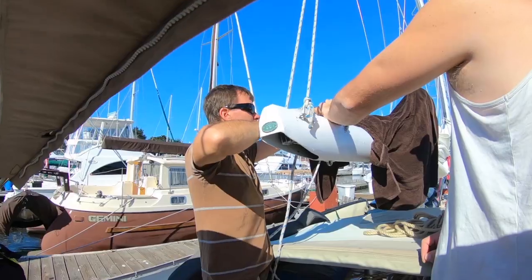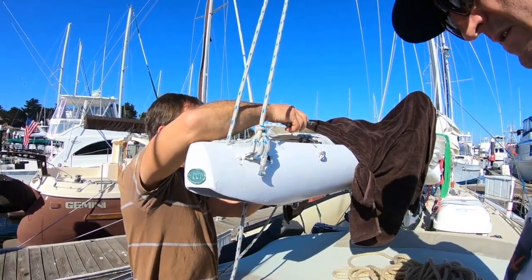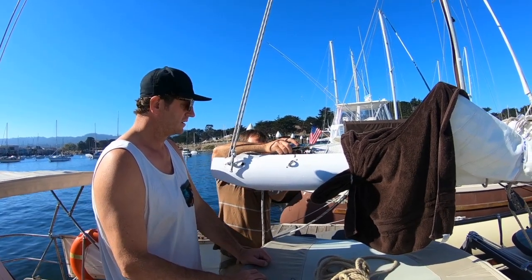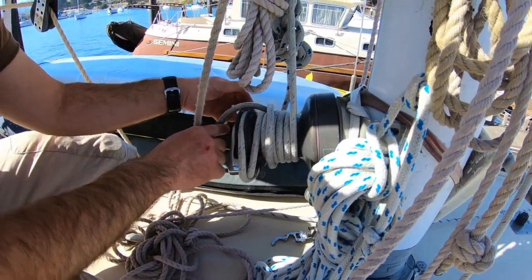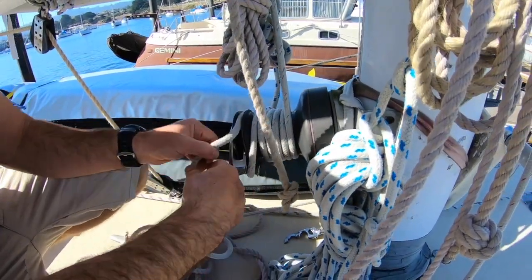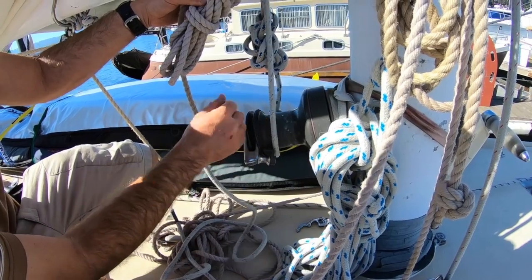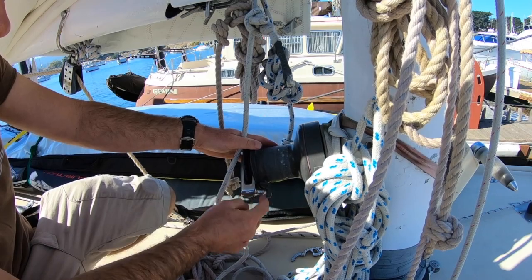What are you guys doing now? Now we're going to take a look at this — the outhaul, which keeps the mainsail tight. We found a big chafe spot up front. So what we want to have a look at — I'll show you. This was chafed clean through this end, or almost through — I cut it to use. So what I did was, this runs all the way into the mast, and it was almost chafed through right here, because this is always riding in these jaws here.